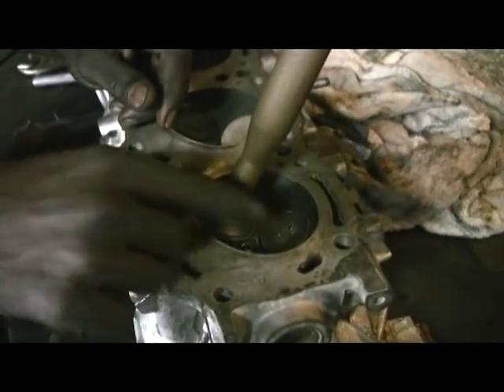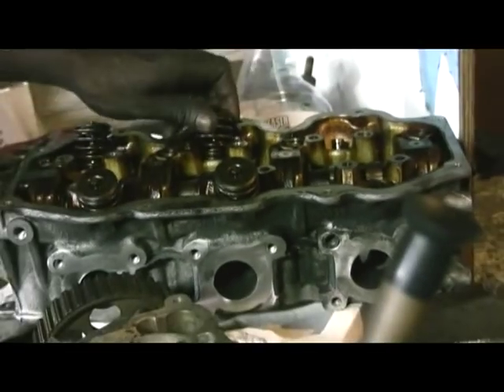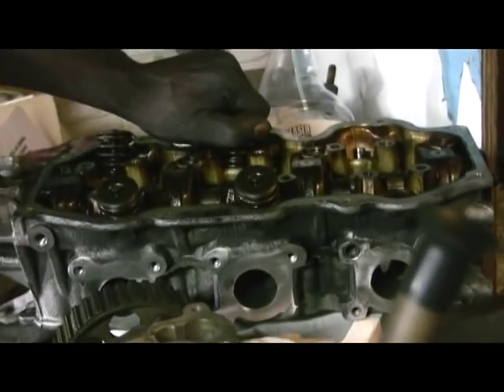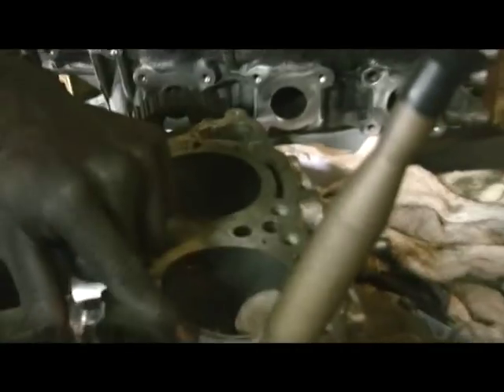I did this one already. This head here, this cylinder head, is the one that came out of the van. This was a good one — nothing was wrong with this one. The van has very strong pickup, everything was good. What I'm doing is taking these valves and putting them on this one here.